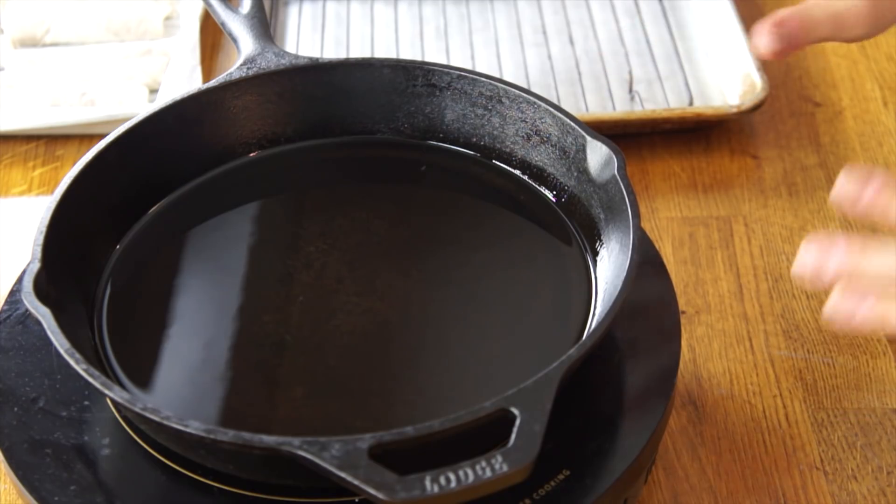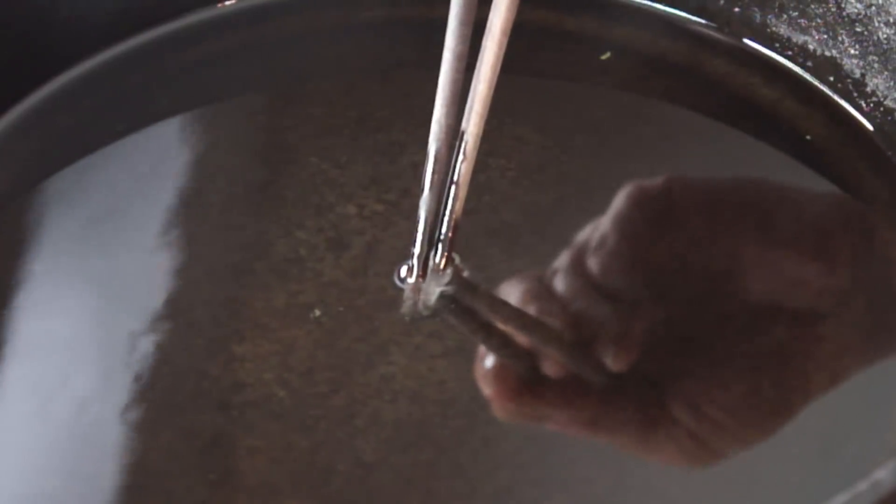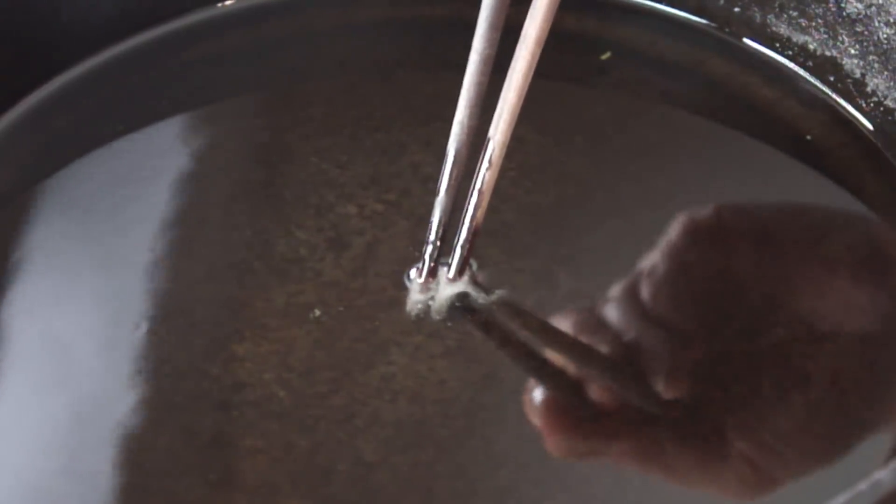I've got about a half an inch of peanut oil heating up — medium-high heat — and a rack and pan to place my finished lumpia. I've got a pair of chopsticks to manipulate the lumpia. I feel it's a bit more precise than using tongs. If you place chopsticks in the oil and see little bubbles coming from the bottom, that means your oil is hot.